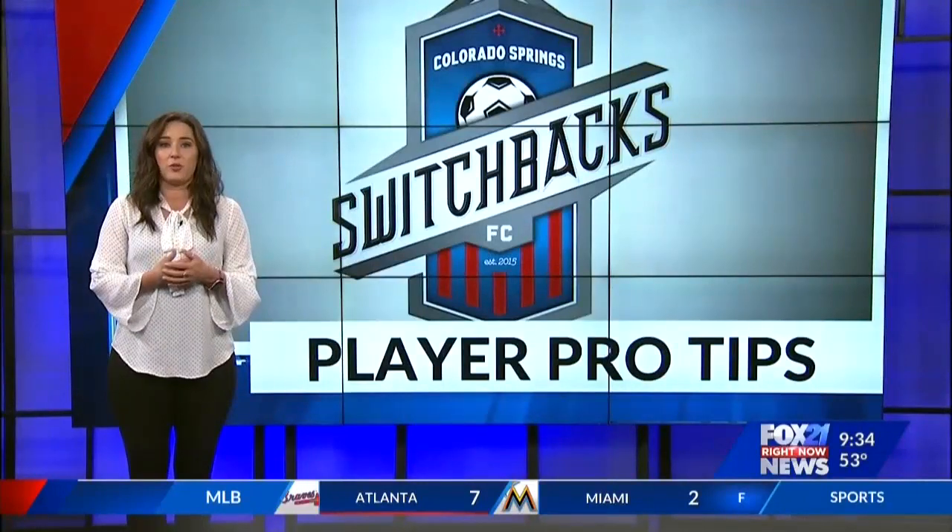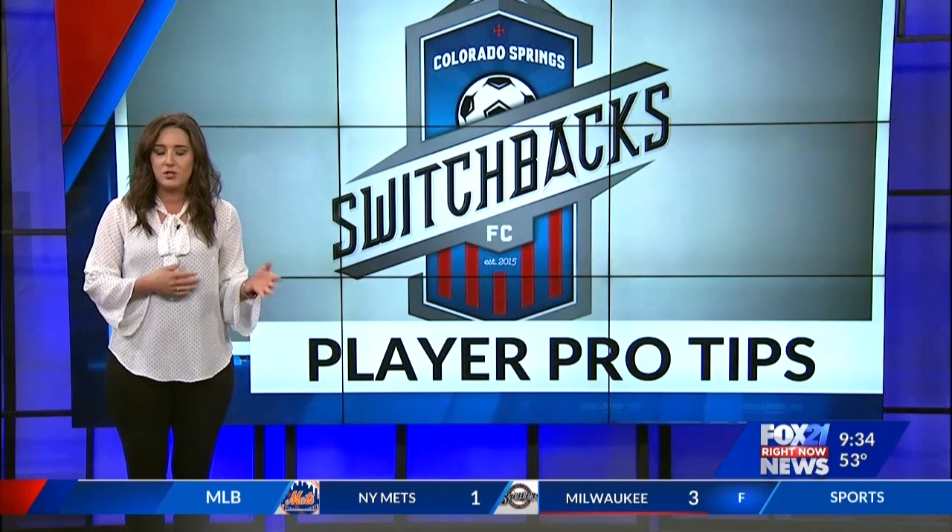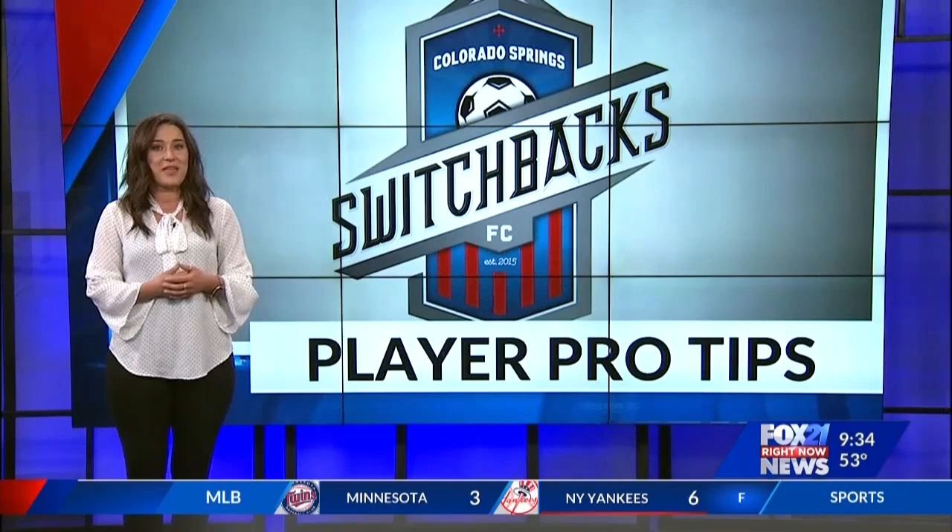Switchbacks return home to Widener Field Saturday night to host the El Paso Locomotive FC. A home game means we have another player pro tip for you. This week's center back Ibrahim Yarrow offers his pro tip on heading the ball.